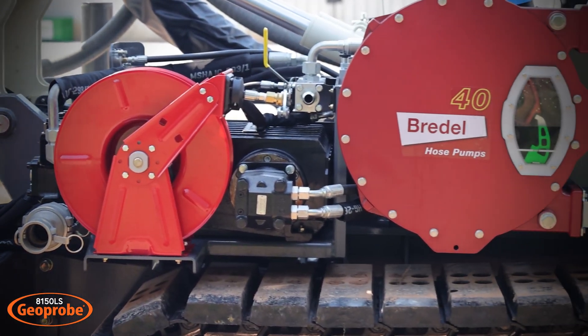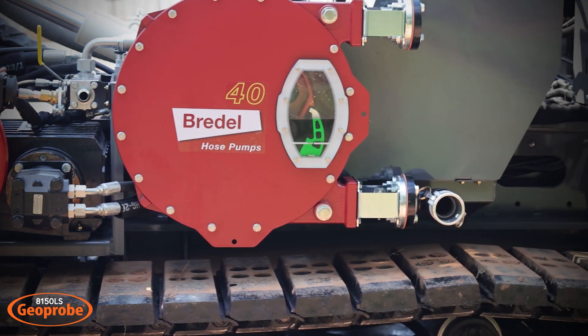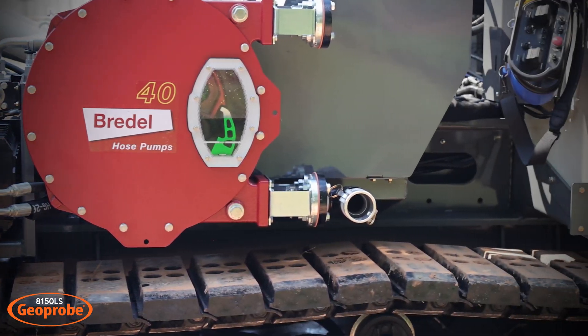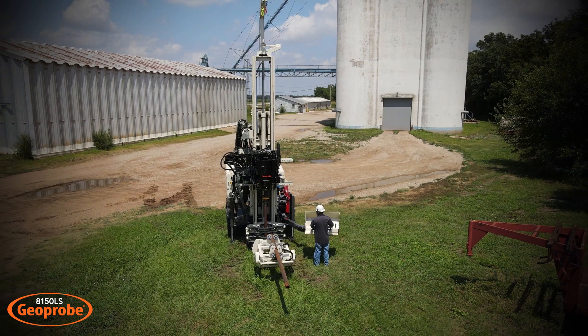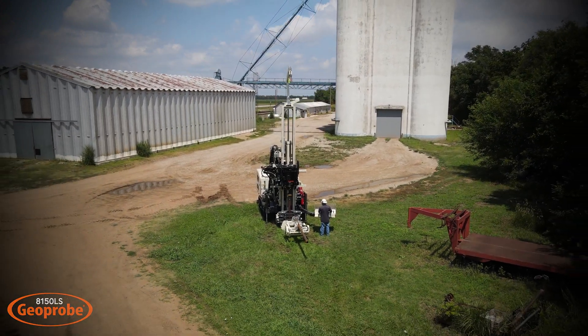The 8150LS features a Kerr triplex pump capable of 70 gallons per minute. Additional pump options include the SPX 40 hose pump and the 3L6 Moyno. Other machine options include a high-speed coring head, an auto drop hammer, and a rotation guard.